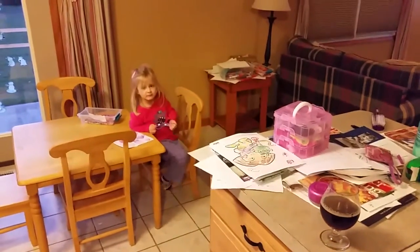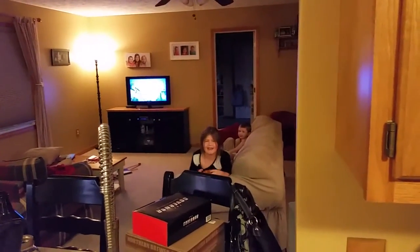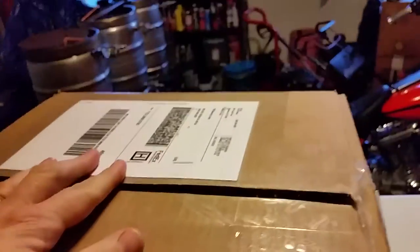Hey guys, it's Wally. I got some beer mail today and I'm going to unbox this package. I got a mash paddle from Jason and I was impressed with it, so I figured I would show the contents and how it was packed.